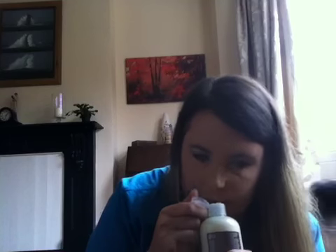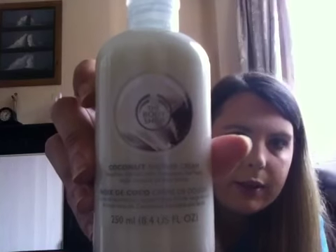Coconut Shower Cream, a soap-free cleanser with community fair trade virgin coconut oil from Samoa. Let's smell this and see what it smells like. It smells like someone's crushed up a coconut and put it in the bottle — absolutely amazing. These are all full-sized products as well, which is worth mentioning because I've done other at-home schemes where you only get sample sizes. These are all full-sized.